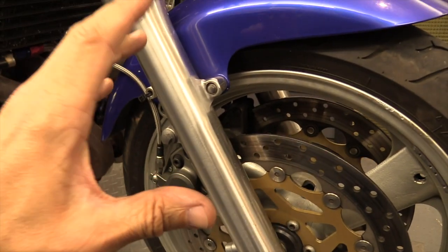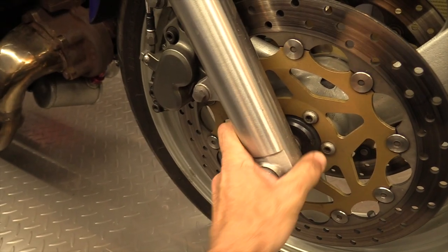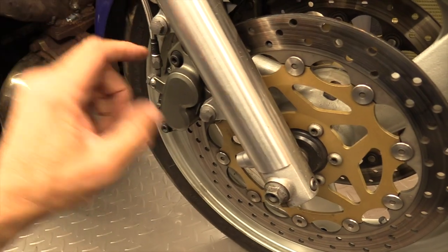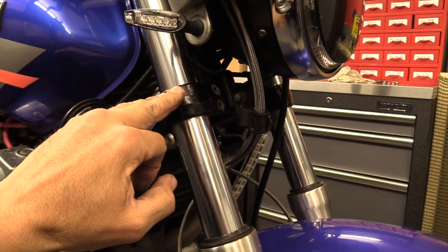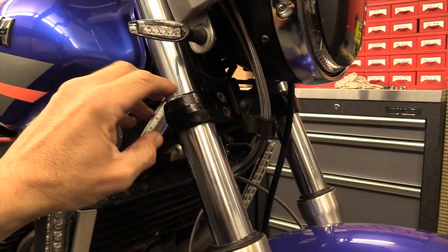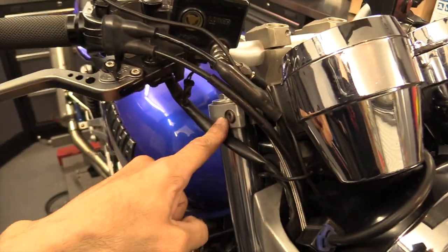There are other things that can influence the problem and stop it aligning. Loosen off the axle to get everything afloat down there, loosen off the caliper and the other side, loosen off the mudguard, and back off the pinch bolts on the bottom yoke so that's moving too. The whole bottom end should be floppy and moving around freely.